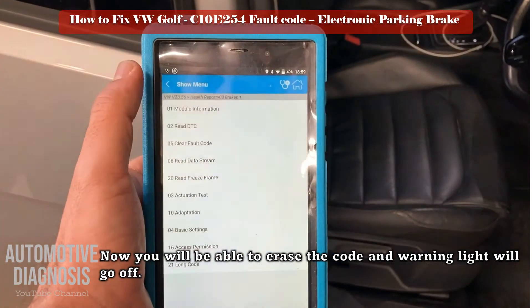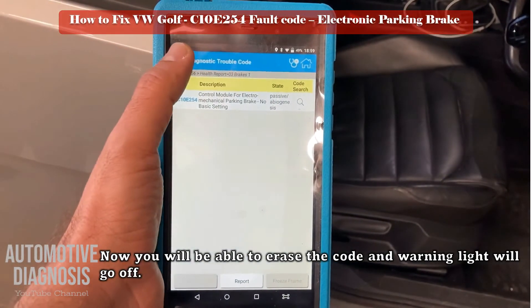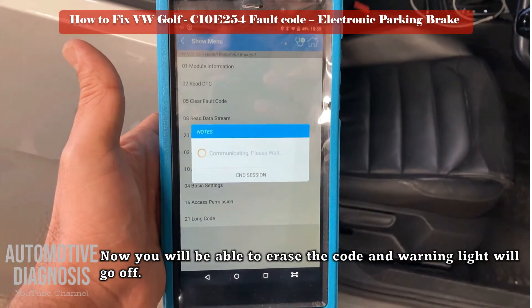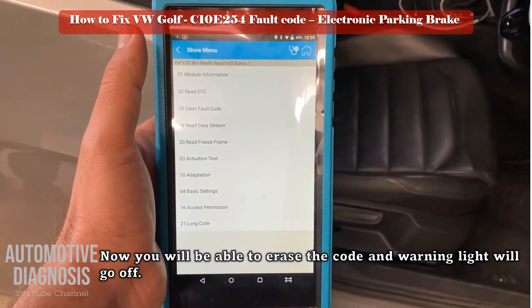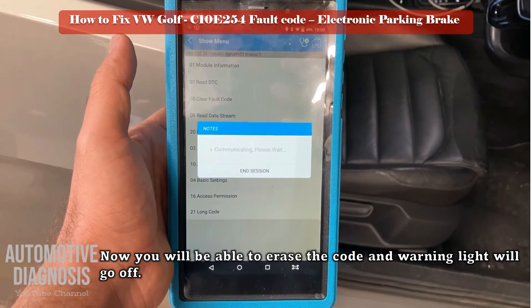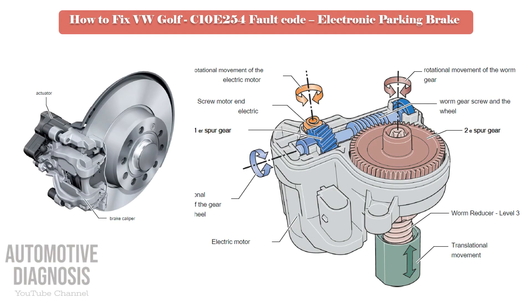And that's all you need to do. The 2013 Golf is the first vehicle in its segment to be equipped with an electromechanical parking brake (EPB) — Continental brand. The EPB is integrated into the brake calipers of the left and right rear wheels.